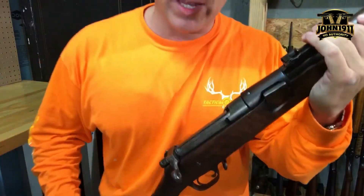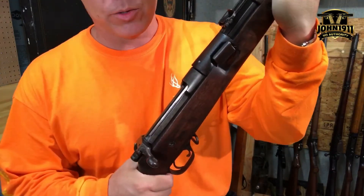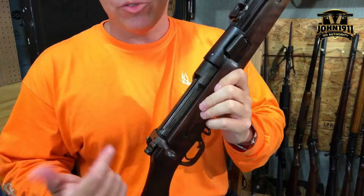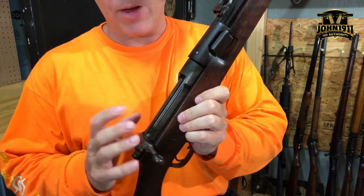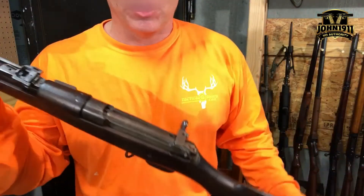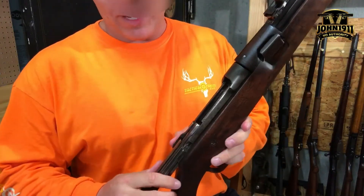Hey everybody, Mark here from John1911. This is a quick reference video for in-house use in the armory, but I know there are going to be questions about it on the internet, so we're going to cover how to insert the bolt back into a Ross 1905 rifle. I'm not claiming to be an expert on this, and this is probably going to look like a giant cluster on video.